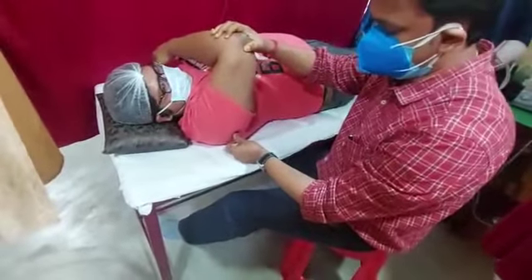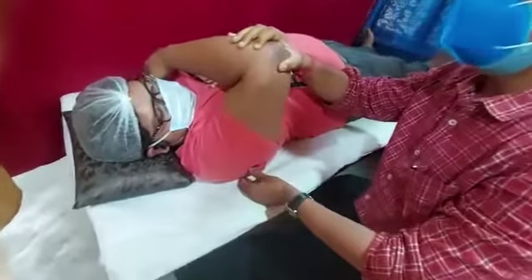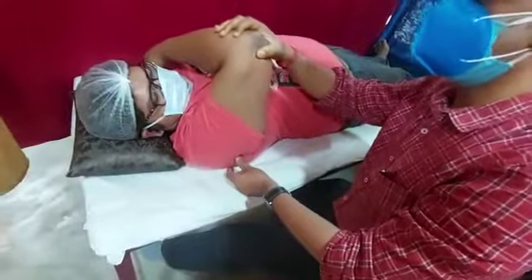Now we'll go for the posterior glenohumeral stretch. The posterior glenohumeral capsule is present on the posterior aspect of the glenohumeral joint. For that, take the patient's hand and try to touch it to the opposite side of the shoulder.